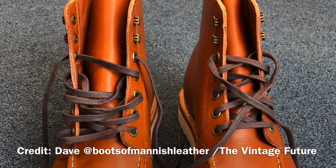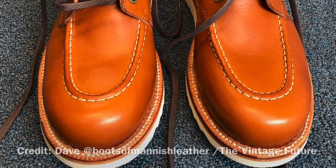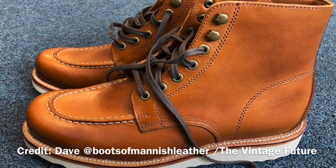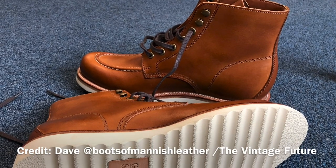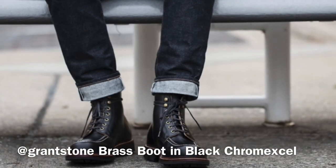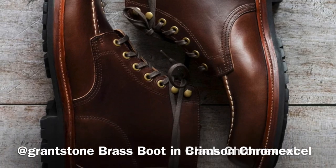I'd like to preface this by saying that my friend Dave at The Vintage Future, otherwise known as Boots of Mannish Leather on Instagram, actually received these same boots and he's been posting pictures, wearing them, and doing reviews. He did an unboxing video which is really good, and he's been sending me pictures as they're breaking in — that Badalassi leather is just so gorgeous. A special gratitude goes to Dave for convincing me to jump on these. The Brass Boot came in three colors: Black Chrome Excel, Crimson Chrome Excel, and Saddle Tan Veg Badalassi.